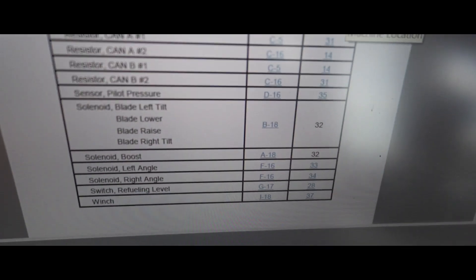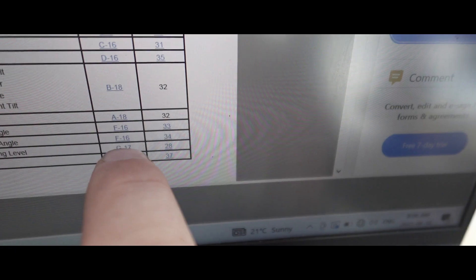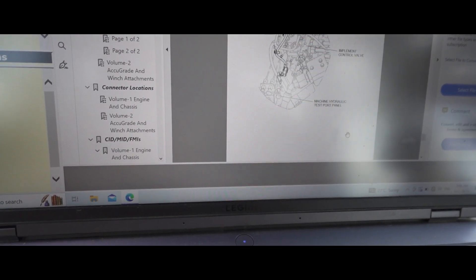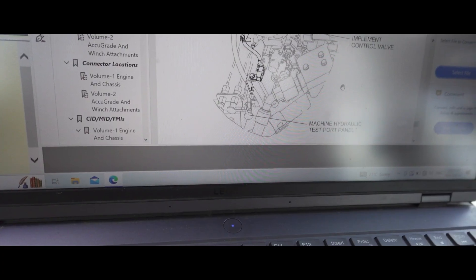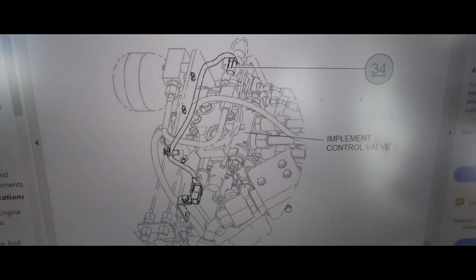We're going to go on the schematic here - we've got solenoid right angle. We've got our schematic location and machine location, so we'll click that - solenoid right angle machine location.